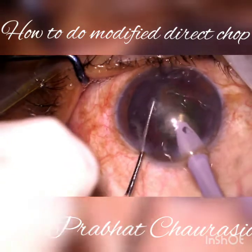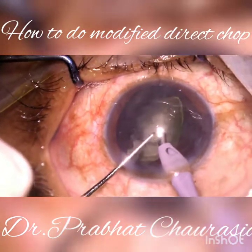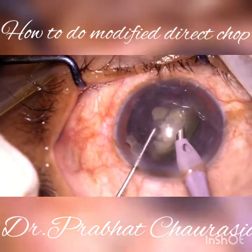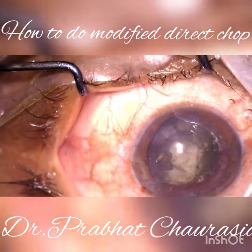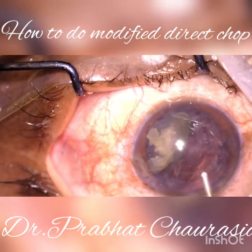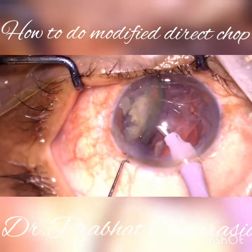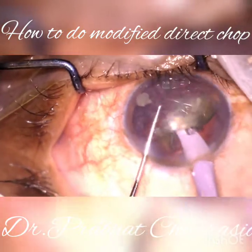In this case, while I was emulsifying the last piece, my assistant said stop the surgery — he had to change the BSS bottle. Meanwhile, I removed the tip and injected HPMC. After injecting the HPMC, I am again starting emulsification of that last piece. See how beautifully it is being emulsified.